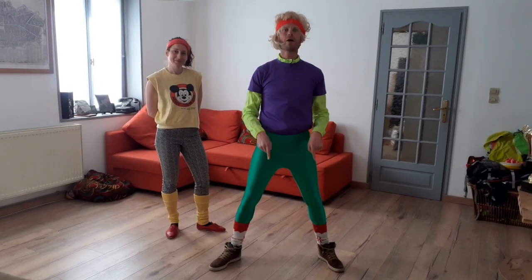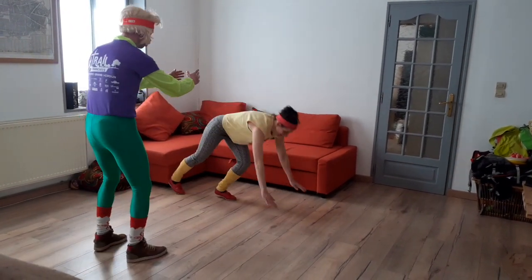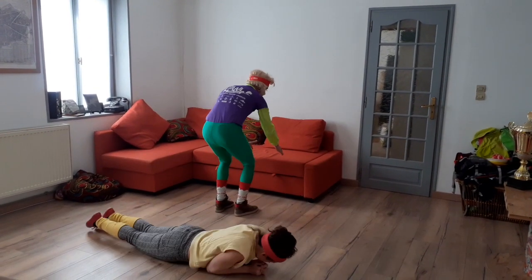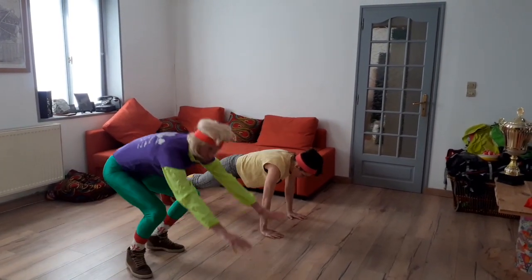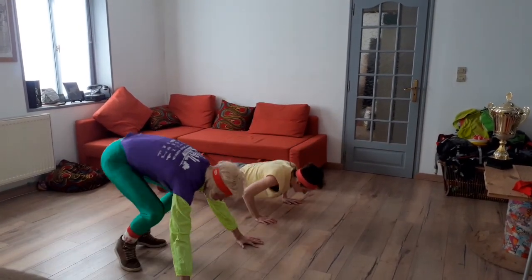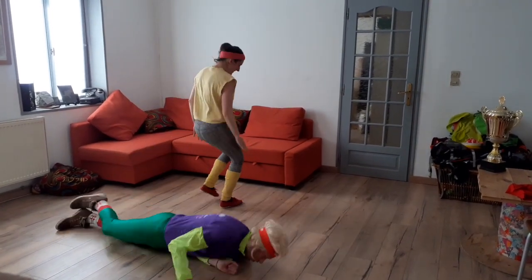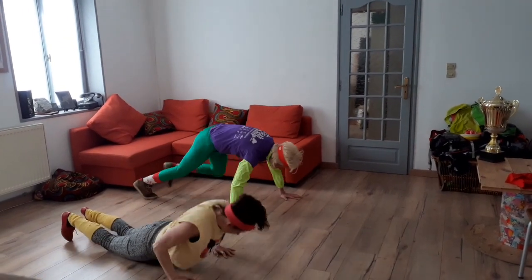Premier exercice : le jump and roll. Jump, roll. On est parti. Mise en place. Une personne au sol, roulade, saut, jump. Je roule, je me lève, souplesse. Roule, jump. 30 secondes, niveau 1. 40 secondes, niveau 2. 45 secondes, niveau 3.